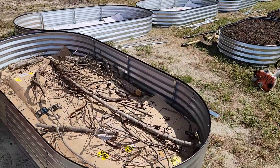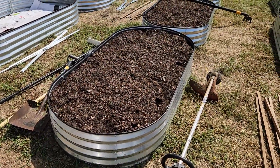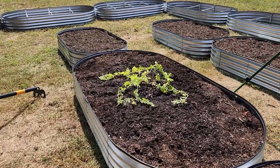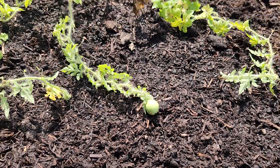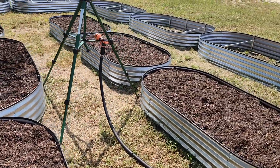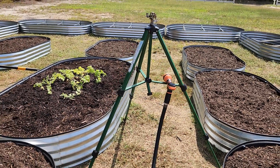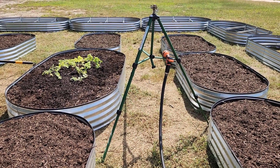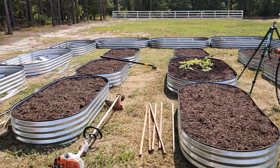We also have some eight foot by four foot and some six by three boxes out here. We have some watermelon I started growing last month and look - we have a little baby melon growing on here. We have irrigation that's going to be put out here, and I have a hose with a sprayer nozzle. I'll spray the ground until the water cools down and then hook it up to the irrigator.